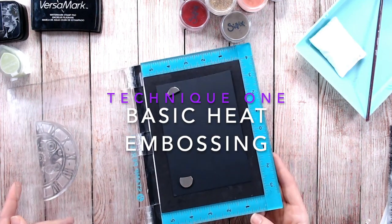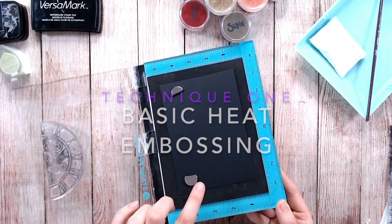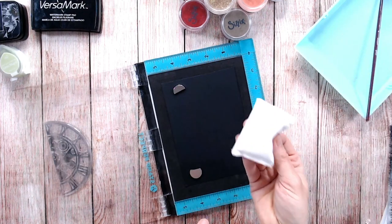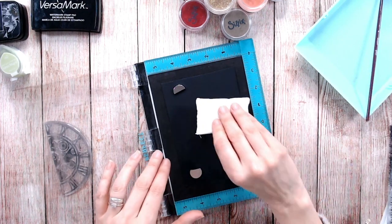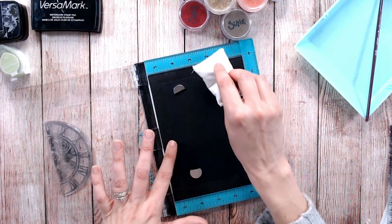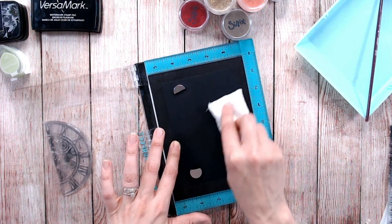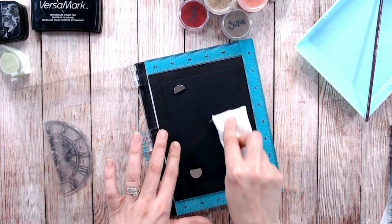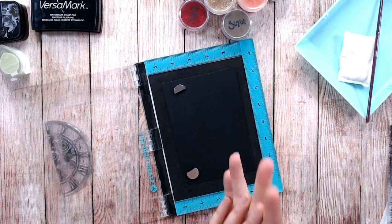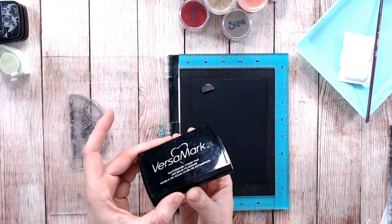Let's start by stamping and embossing — this is the traditional way heat embossing is intended to be used. I've got my black cardstock inside my stamping platform. I'm going to use my anti-static bag — it's just a small bag of powder — and dab or swipe it over the surface where I'll be embossing. That will reduce any static and also remove any small greasy marks, maybe from your fingertips.